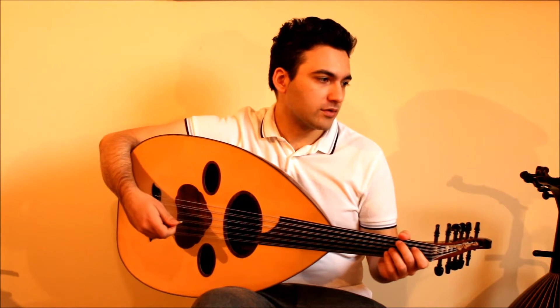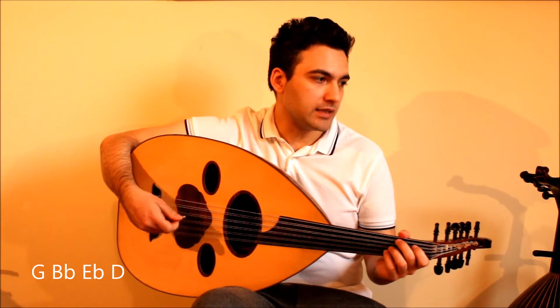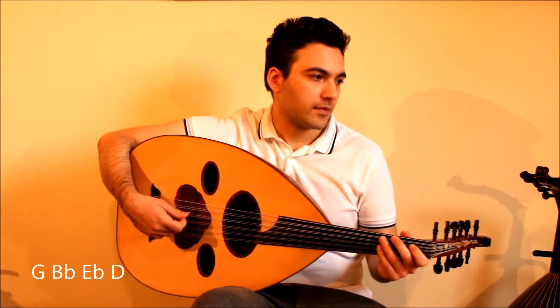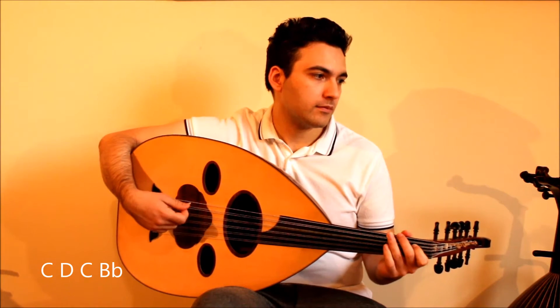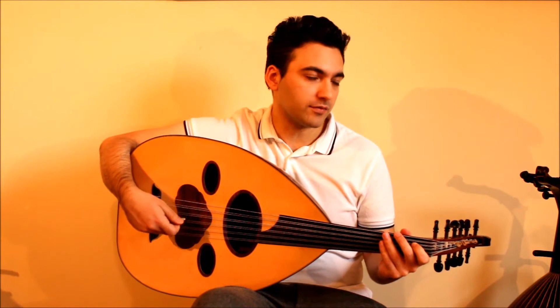Now the first notes go like this: G, B, E, D. Then C, D, C, B. Remember, B's and E's are flat in this one.